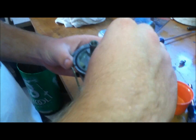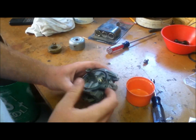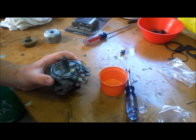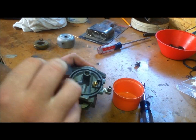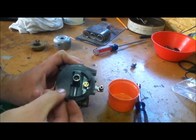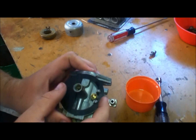Go ahead and drop in our needle. Then go ahead and put on this next gasket — it doesn't matter which way it goes up or down, but these two notches fit right there. It'll fit just like that.